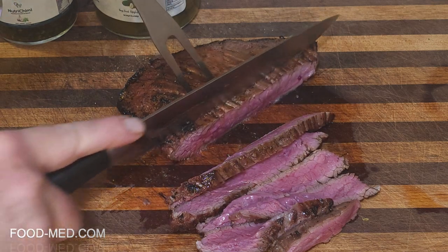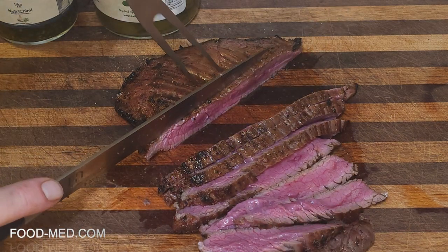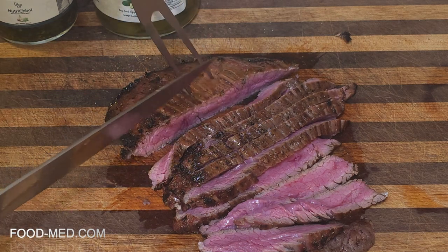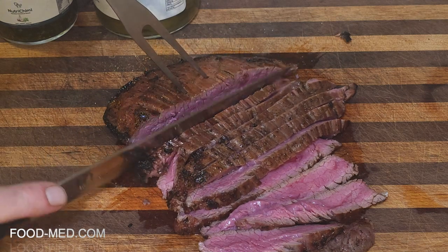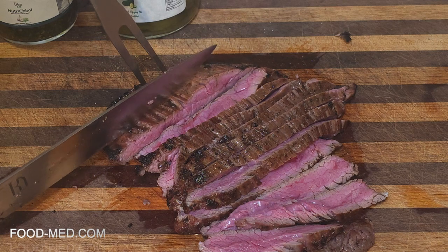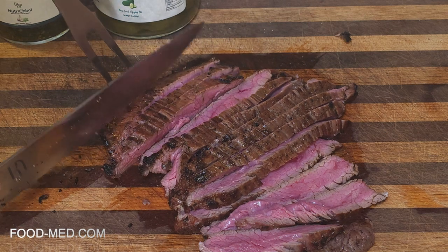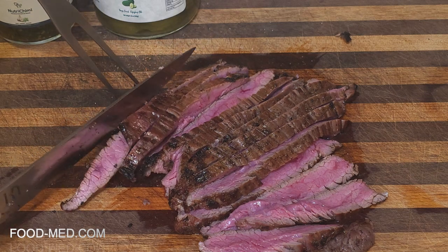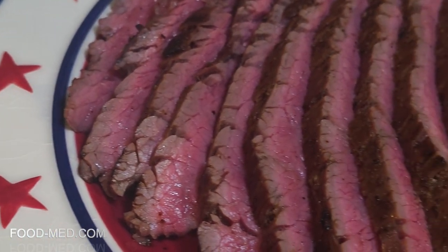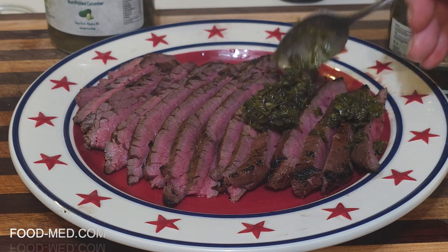Remember, that's only about a one-pound piece, so a perfect amount for about half a jar of chimichurri. Get it all sliced up, we'll plate it up and take a look at it, put the chimichurri on top and get ready to have a bite. That is some good stuff right there. It sliced nice, came out medium rare.